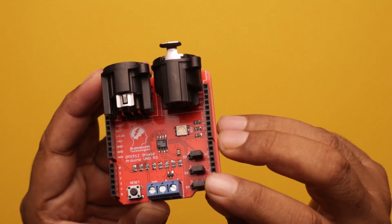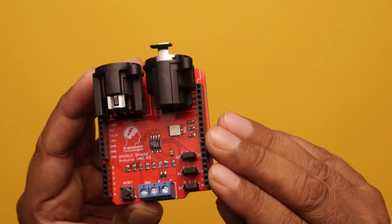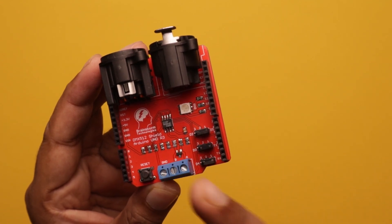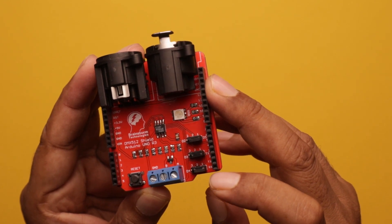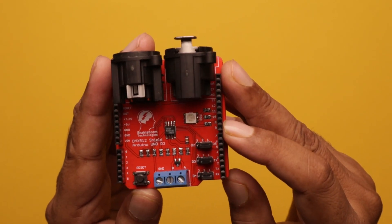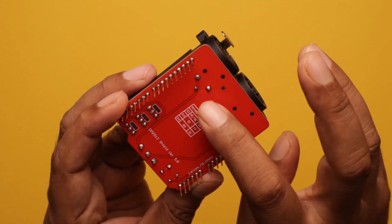Over there you can see three jumpers are given. You can use the Arduino TX, RX and D5 pins if we put all these jumpers on this side. If we change this jumper to the other side, then you can use the D2, D3 and D4 pins of the Arduino. Whatever you want, you can change the jumper accordingly, as per your requirement and programming needs. A small table is also given on the board for the jumper details.